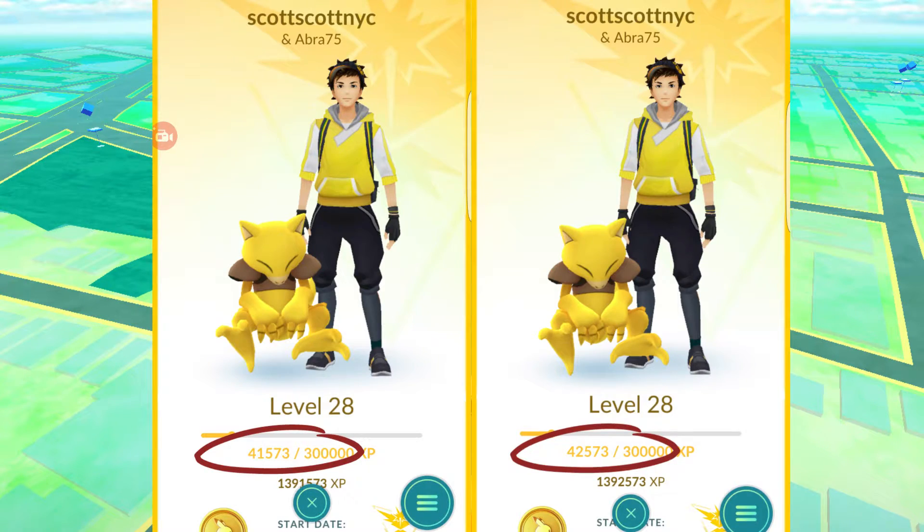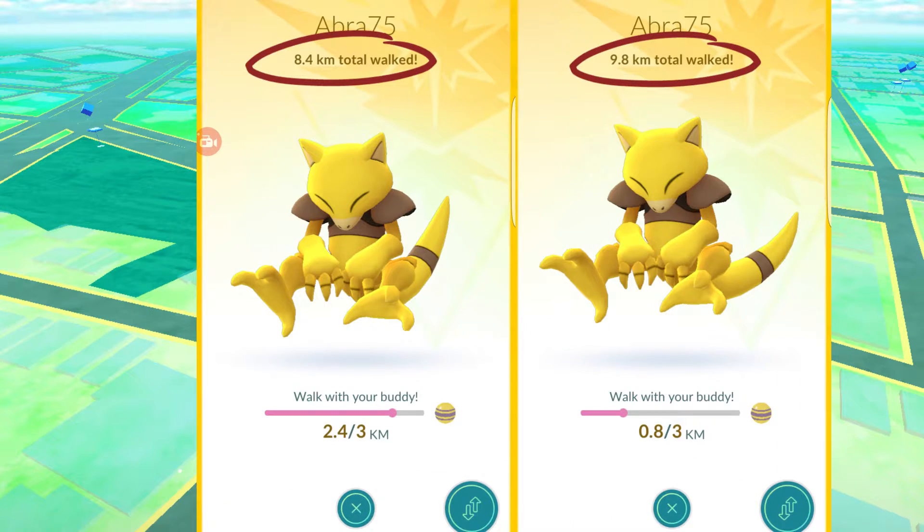While using the Plus, you do get XP for all the spins and captures. I also found walking is very efficient — it records much more of the distance traveled, probably because it's loaded in the background and recording much more walking data than before. This should make your egg hatching and buddy walking much better.